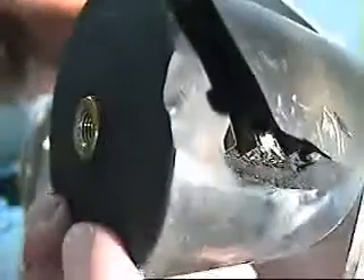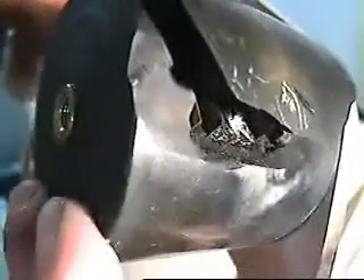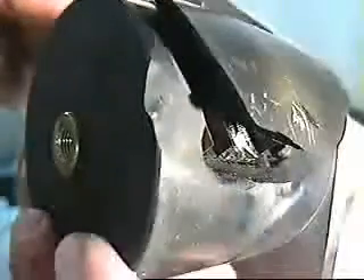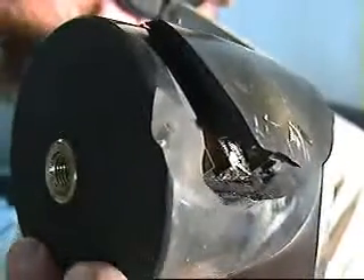That's a mica capacitor intended to be used for usually about five to six megahertz and below — not usually used for high power stuff at upwards close to 30 megahertz. At any rate, there you go.